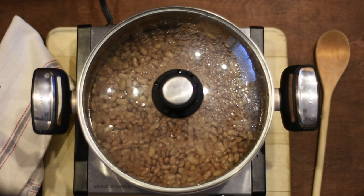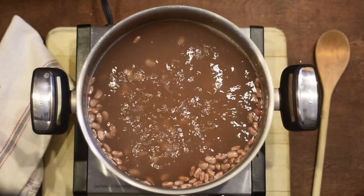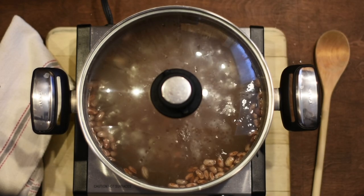Here is tip number two. Wait until the water starts bubbling and then turn it down to medium low. Because beans — this is the second tip — beans don't like to be rushed. They like to be cooked slowly. If you bring them to boil and try to boil them in half an hour, it ain't gonna work.